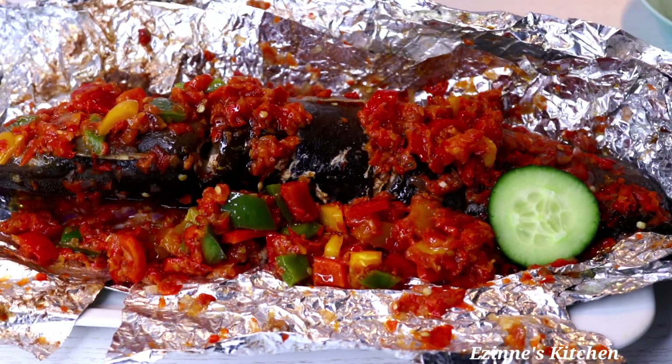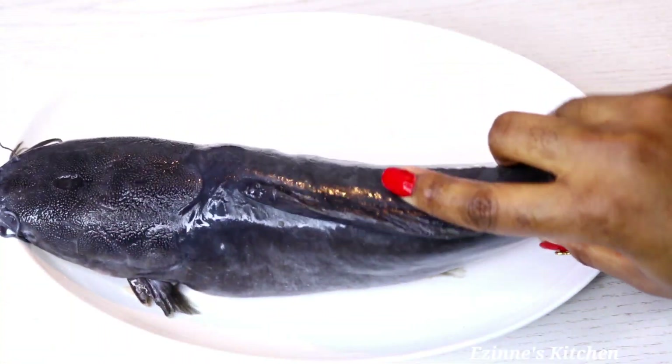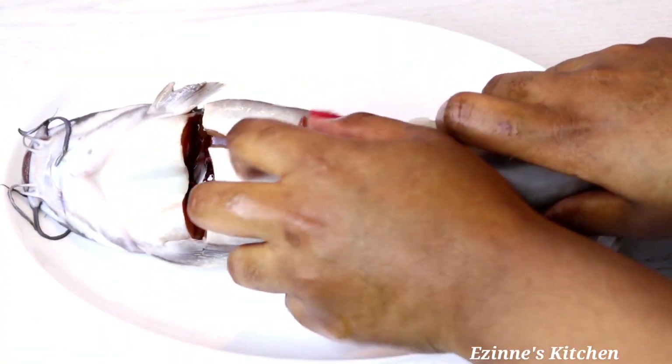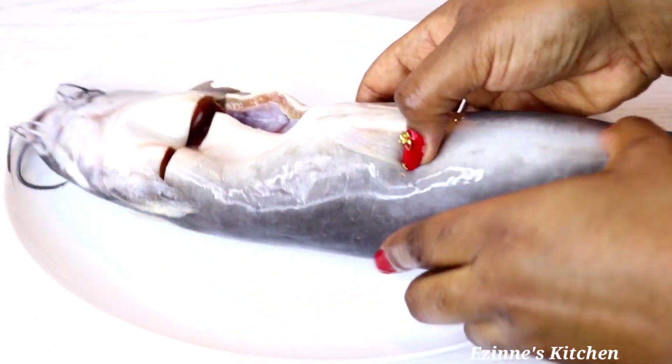So let's delve into the making. For this recipe I'll be making use of just one catfish, but you can make use of two, three, four, five — it depends on how many people you're making it for.